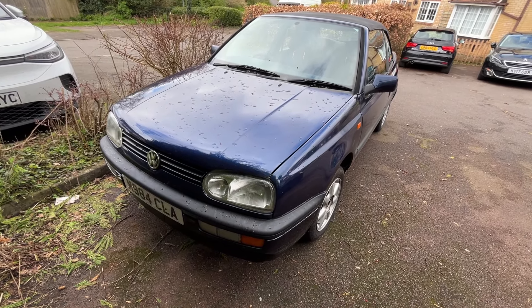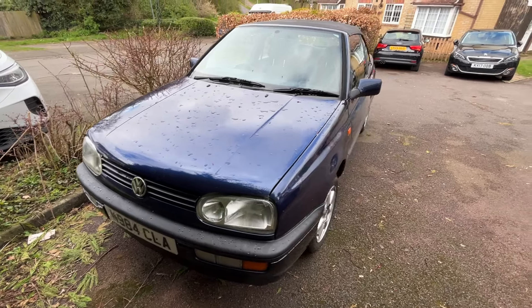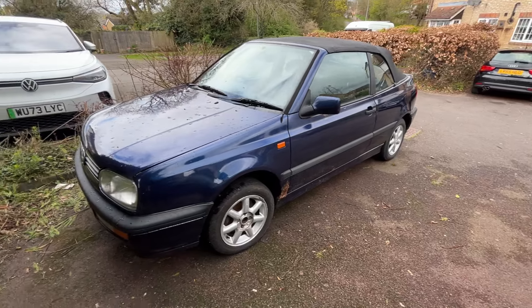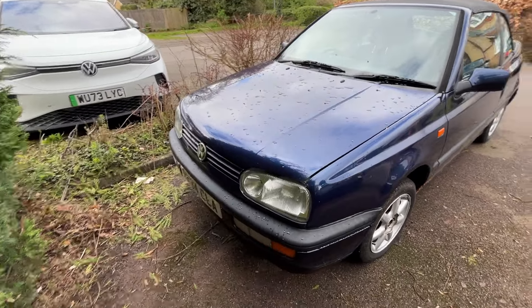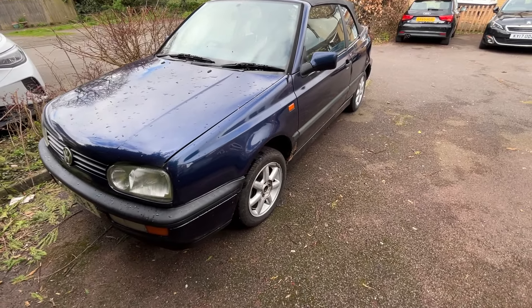This is my 1995 Volkswagen Corrado 1.8 petrol in a beautiful cabriolet body. I got it — this is my new toy. She's arrived for the age, built in 1995.